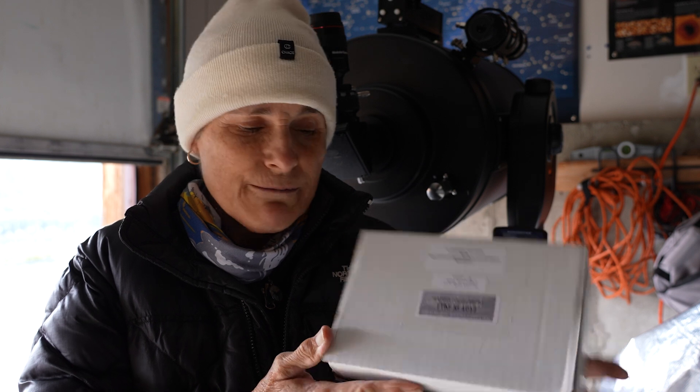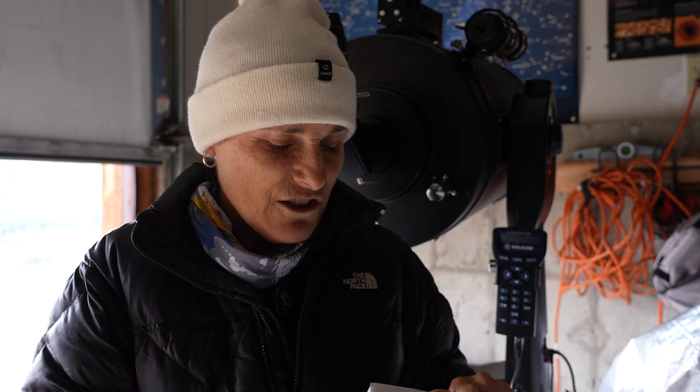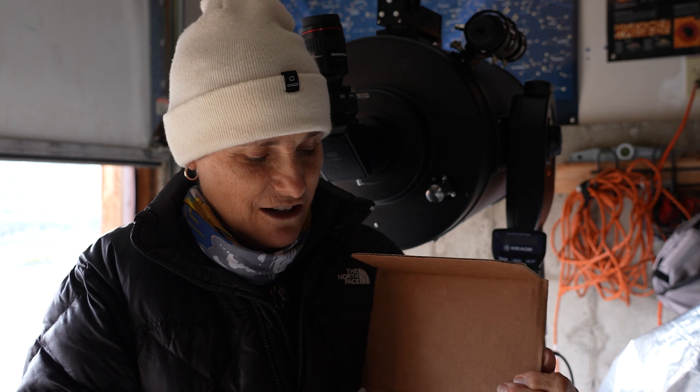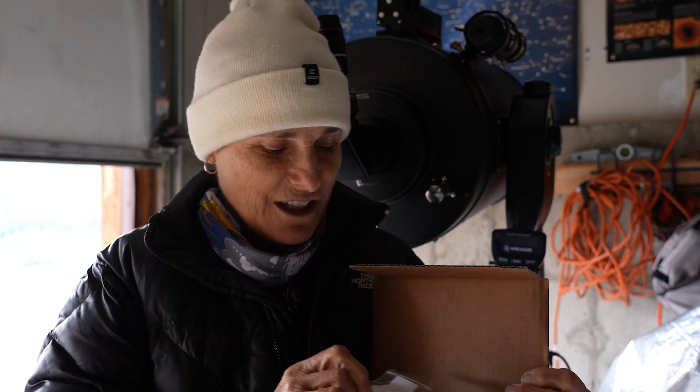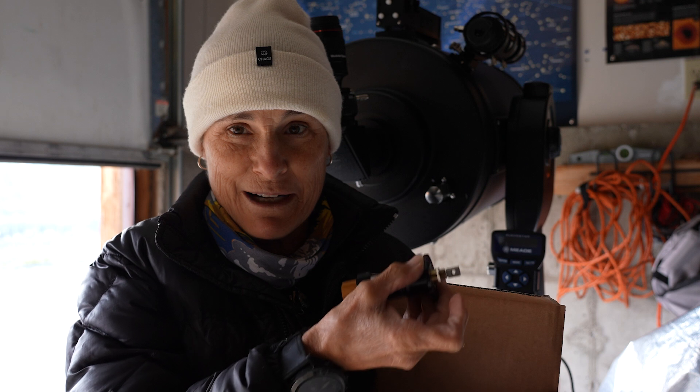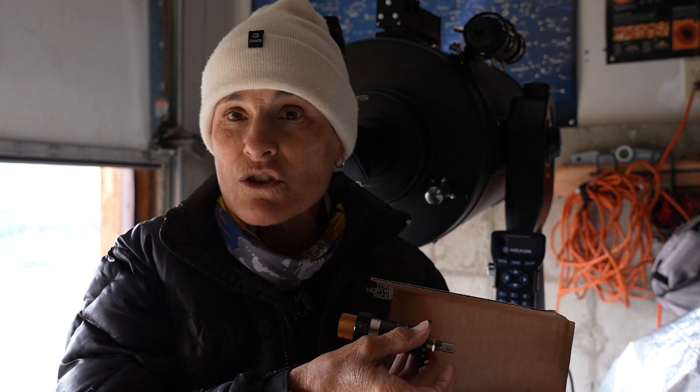The Feather Touch Micro Focuser is for 8-inch to 12-inch Schmidt-Cassegrains. It came in this box and all it came with was a 5/64 hex key and the micro focuser — no instructions.